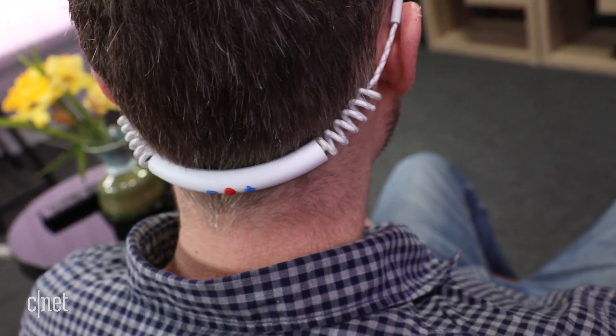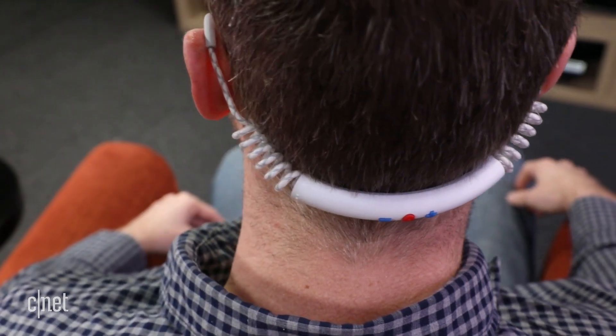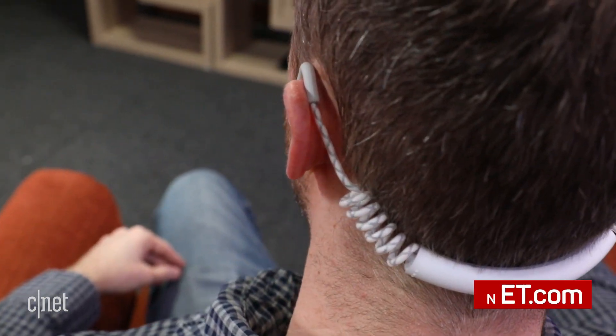I'm David Carney for CNET.com, and that's a quick look at the Urban Ears Stadeon, a Bluetooth sports headphone with a unique and appealing design that's well worth checking out.